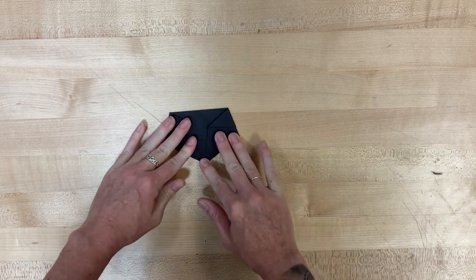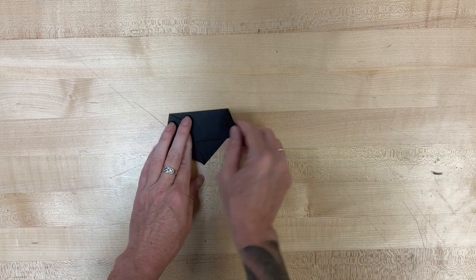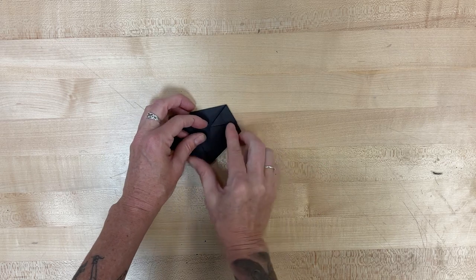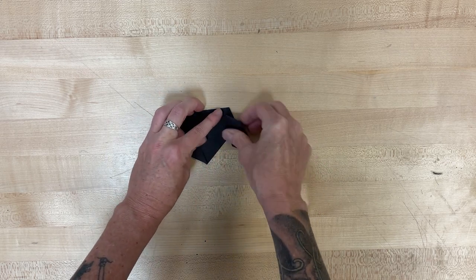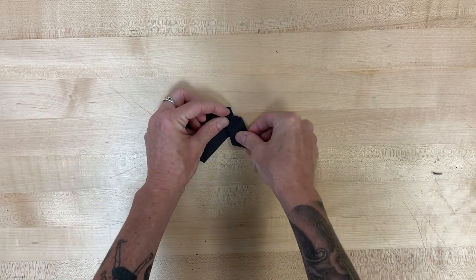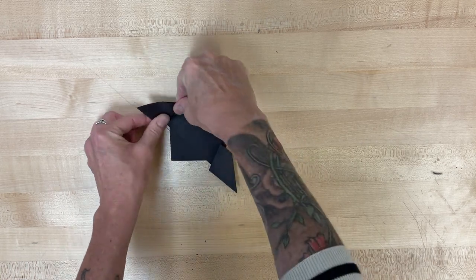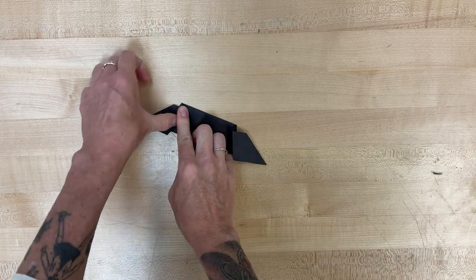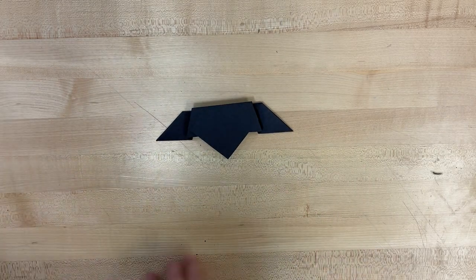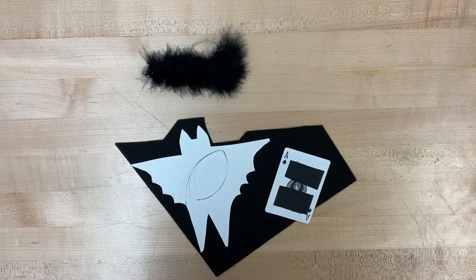Now we're going to fold these out, but not on that same fold line. I'm going to slowly fold it out and then press it down, because I want to open it out but not completely. I'm going to make a sharp crease there and do the same thing to the other side — these are going to be the wings opening out. Then we're going to flip the whole thing over, and that gives you that bat shape. If you want to, you can take some scissors and cut out the little ears; the insert in your bag will show you how to do that.